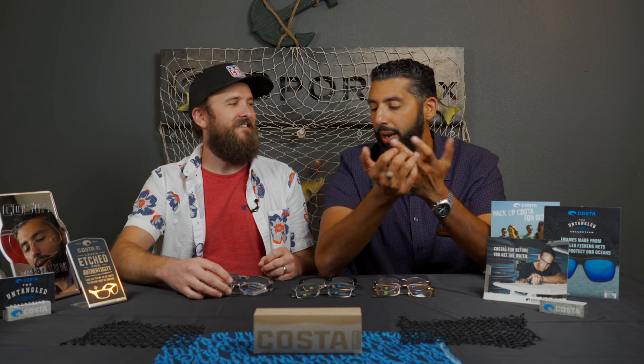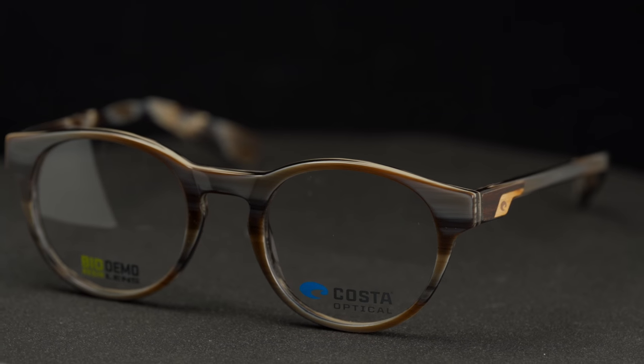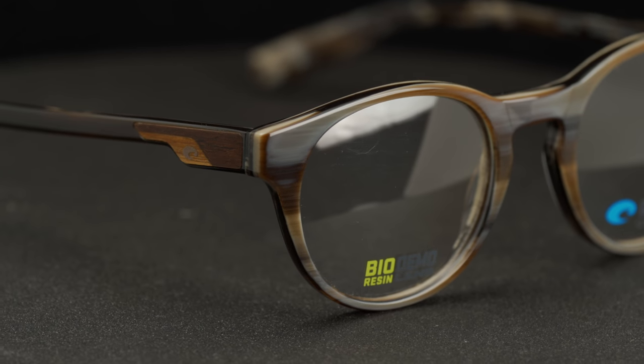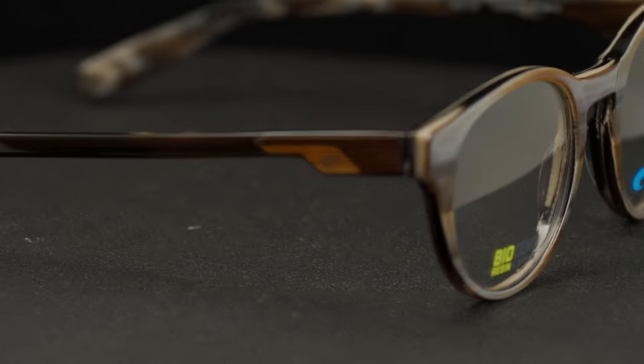It uses actual wood inlays and tubular designs mixed with acetate and metal, which is pretty amazing. This is the Forest Reef 100 — it looks all plastic but those are the wood inlays. There's a really cool design on the side, it's real wood. It has a keyhole nose bridge, round shape, clear finish — probably the coolest color it comes in. Clear round is super hot right now.